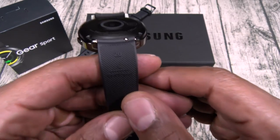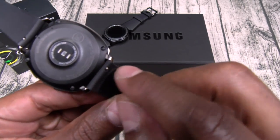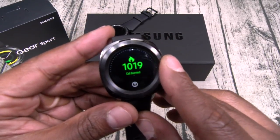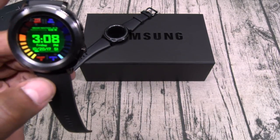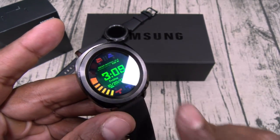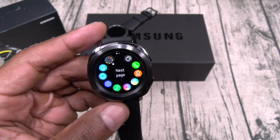Speaking of the bands, this is a 20-millimeter band. The Gear S3 uses 22 millimeters, so the Gear Sport is a little smaller. When you want to swap the band, all you have to do is pull down on that little lever and swap it out — they got tons of bands to choose from. Going through the OS real quick: you got your rotating bezel, which in my opinion is the best feature on any smartwatch. The rotating bezel with the two buttons means you rarely have to touch the screen, keeping it smudge-free. This is your back button and this is your menu button.